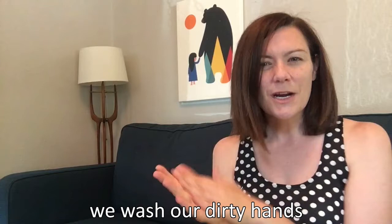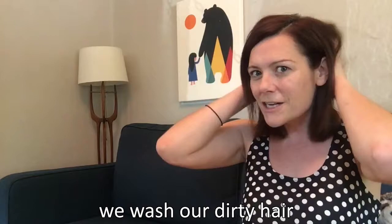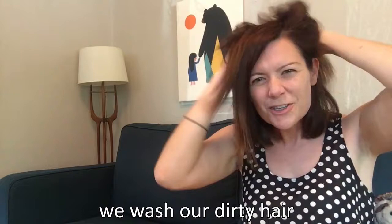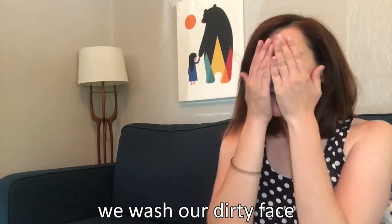What do we do after that dot was in our hair? Do we wash our dirty hair? We wash our dirty hair. Rub and scrub and rub and scrub. We wash our dirty hair. What else gets dirty? Sometimes my elbows get dirty. We wash our dirty elbows. We wash our dirty elbows. Rub and scrub and rub and scrub. We wash our dirty elbows. What about our face? We wash our dirty face. We wash our dirty face. Rub and scrub and rub and scrub. We wash our dirty face.